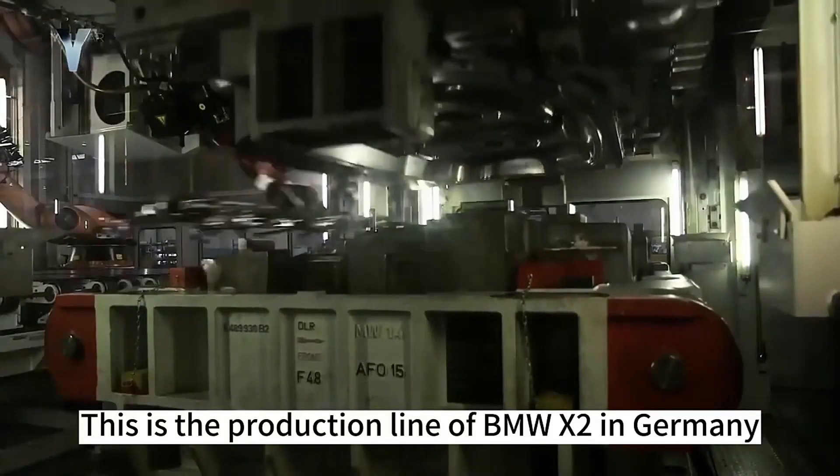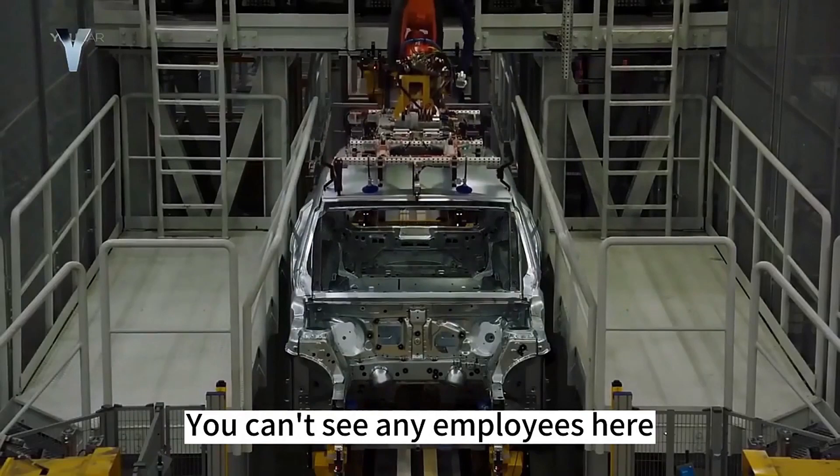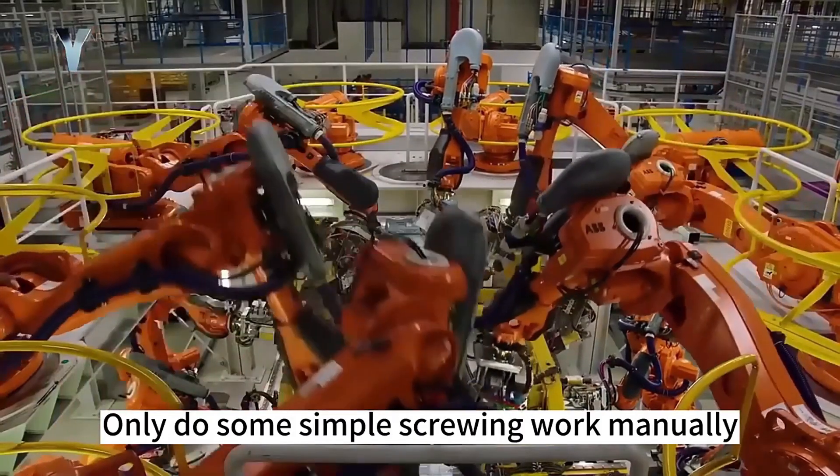This is the production line of BMW XR in Germany. This is the frame assembly workshop. You can see no employees here — all production is done automatically by machinery. Only some simple screwing work is done manually.